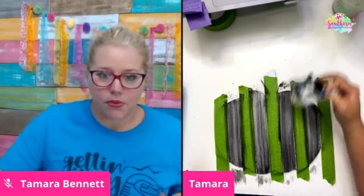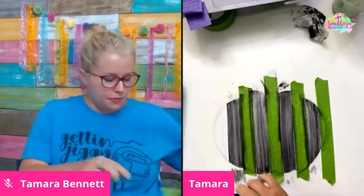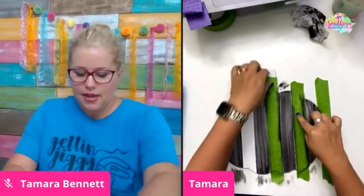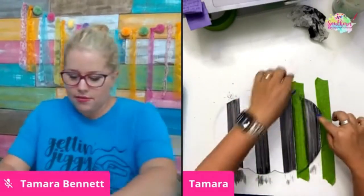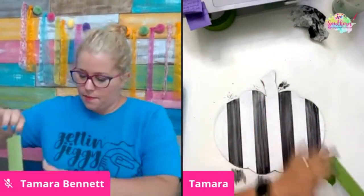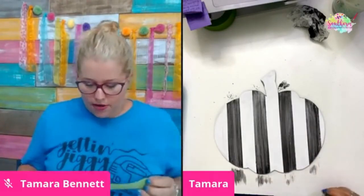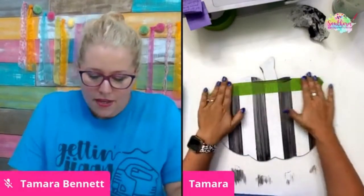Boom — now your mind's not blown yet, but hang on. Here's the mind-blowing part: we're going to immediately go ahead and peel up the tape. You can even save your pieces of tape — I'll just stick them to the side of my desk. This is a great way to paint stripes too. It leaves a really cool texture — it almost looks like it was painted with fabric. Look at that texture up close. Really cool.